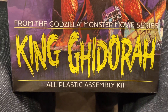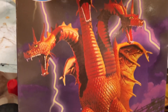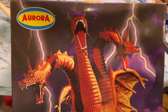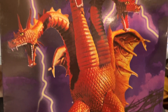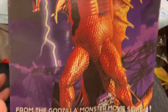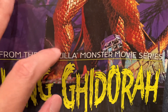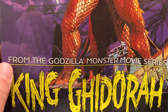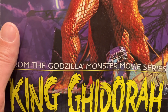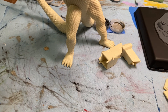I'm working on the King Ghidorah — this is an Aurora kit, a very cool kit because it's a three-headed monster with big giant wings and all that good stuff. It's quite an interesting kit, and being Aurora it comes with a base that you can detail, almost like a mini diorama kind of thing. Pretty wild.